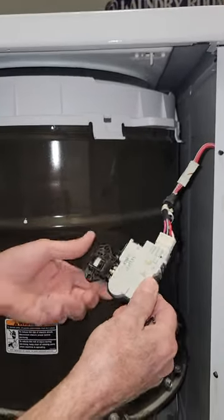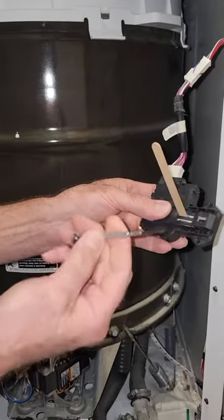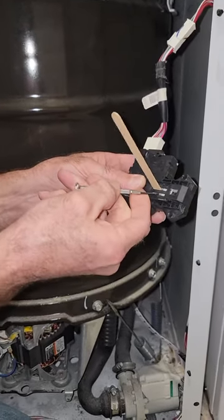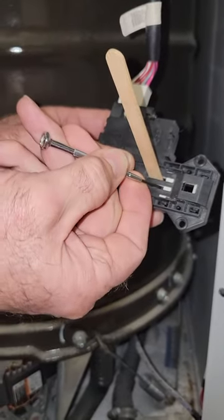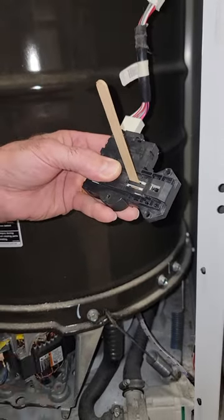Once you get it off, you turn it over, and then you can take a flat head screwdriver — something small like this for eyeglasses — and you actuate this plastic piece and push it into position so it thinks that the actual hook is in there.